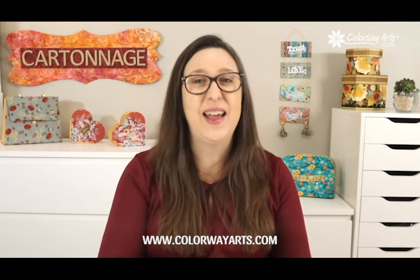Just a tip — don't tell them how easy it was to make it, okay? Visit us at ColourayArts.com and start your cartonage gift-making season right now. I'll be waiting for you. Happy gluing!